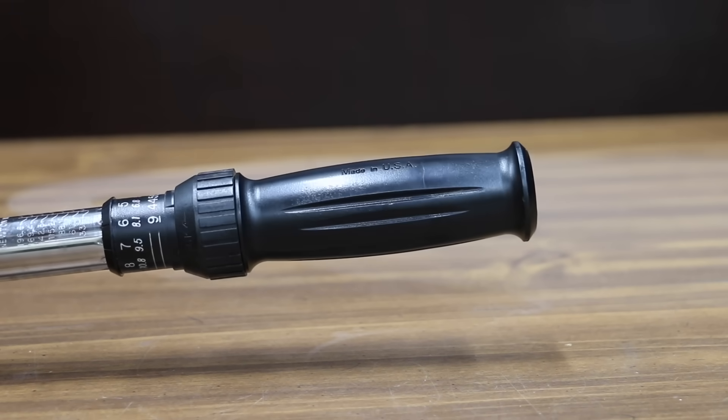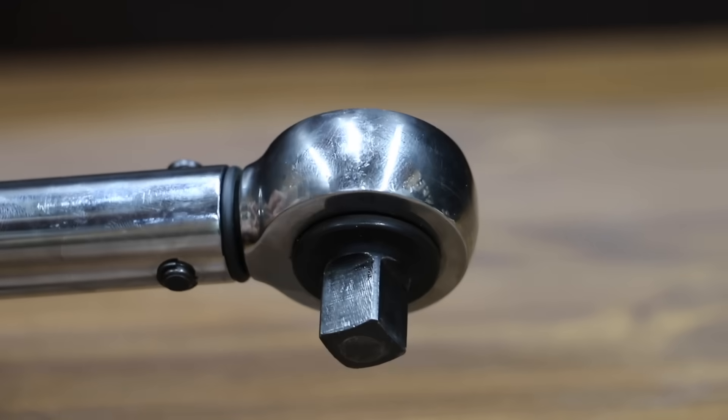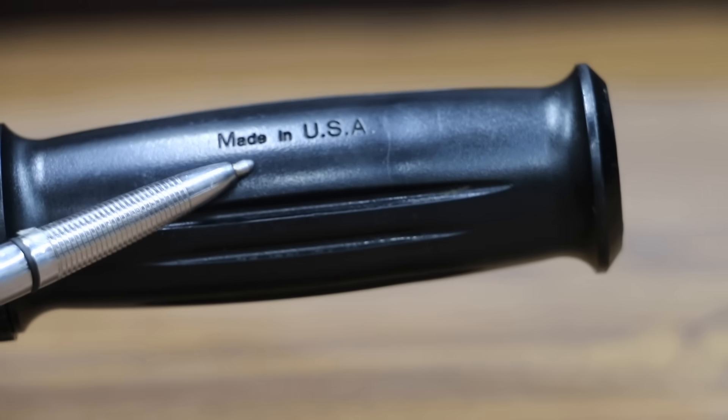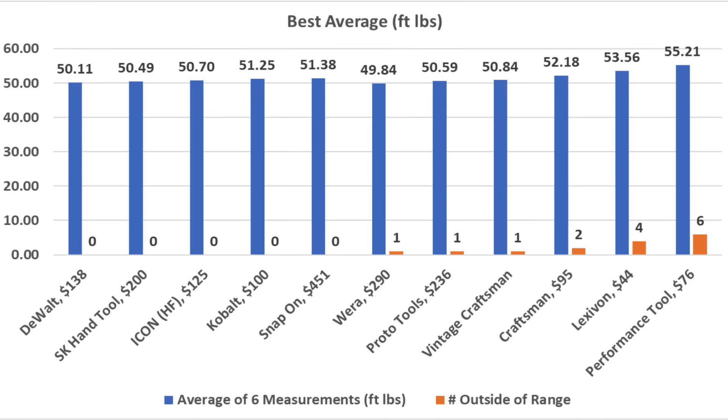Finally, we'll also test an old Craftsman torque wrench I've had for about 11 years. The torque range is from 20 to 150 foot-pounds, designed for clockwise use only, and made in the USA. The old Craftsman got off to a great start but missed the target by nearly 4 foot-pounds on the last measurement, for an overall average of 50.84 foot-pounds. The DeWalt came the closest to 50 foot-pounds on average, with all six measurements staying within the 4% torque tolerance.